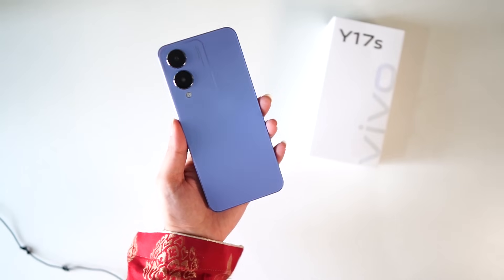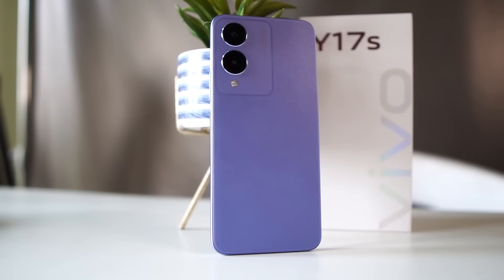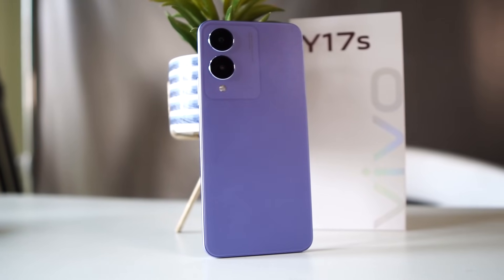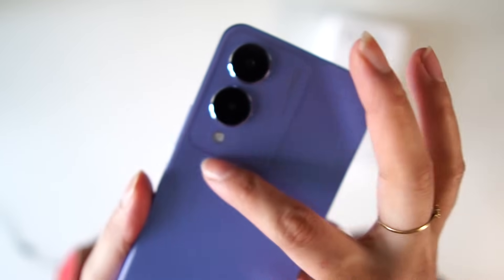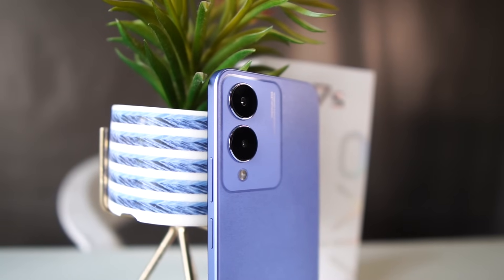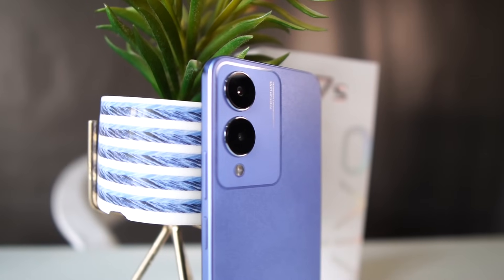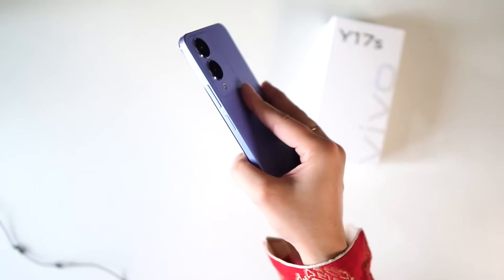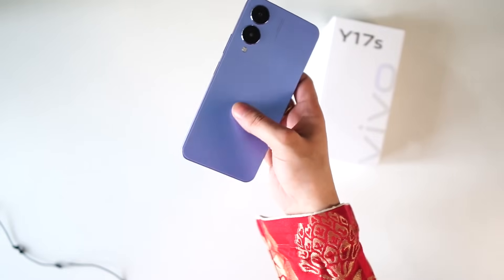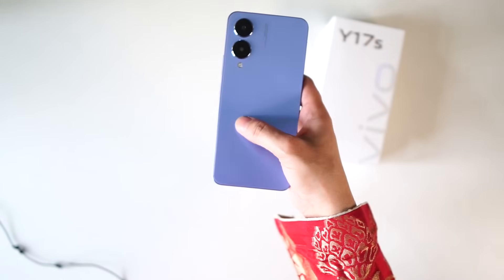Look at the design — it's a beautiful design. The biggest change I noticed is that the camera module has a line that looks silver, like a camera module, but it's actually flat. This design is very trendy. The glitter purple color is very beautiful, with a very nice AG texture. The device has a comfortable grip with a silky smooth finish.